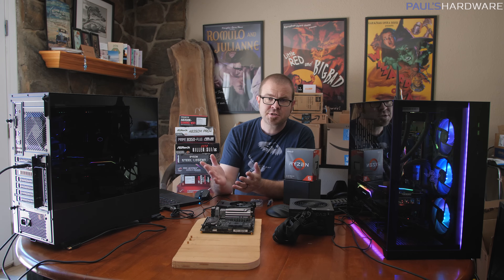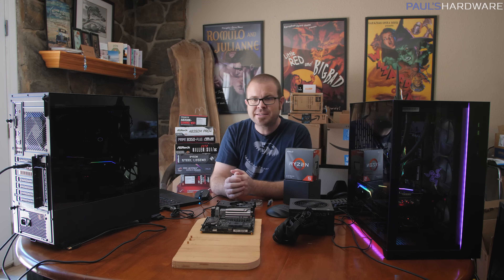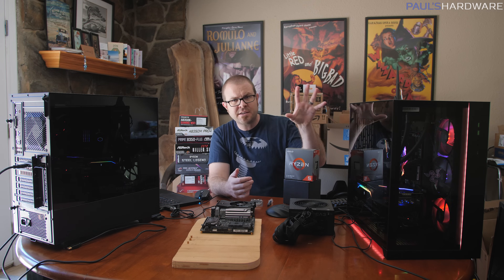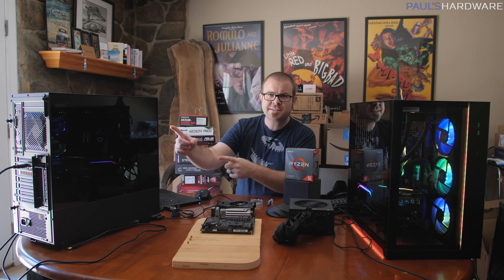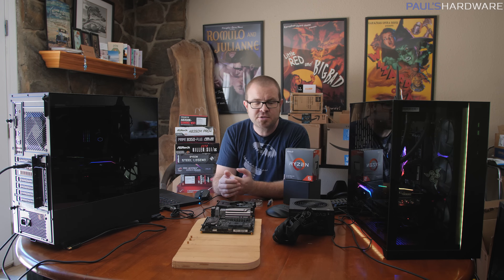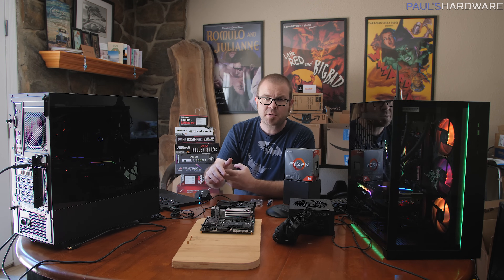Welcome to Paul's Hardware. Last month in July, I built these two systems, both based on AMD's new Ryzen 3000 series processors. This system costs just under $4,000, and this system costs just under $1,000. My plan is to set them both up and do a comparison between the two when it comes to both CPU and gaming performance.